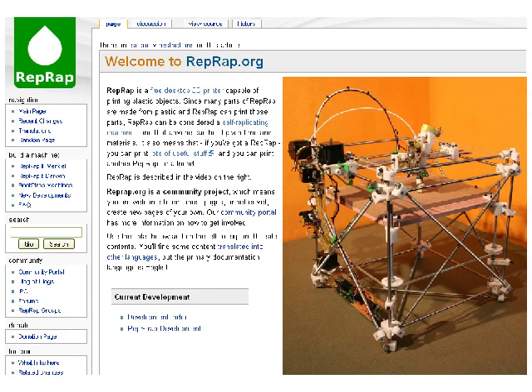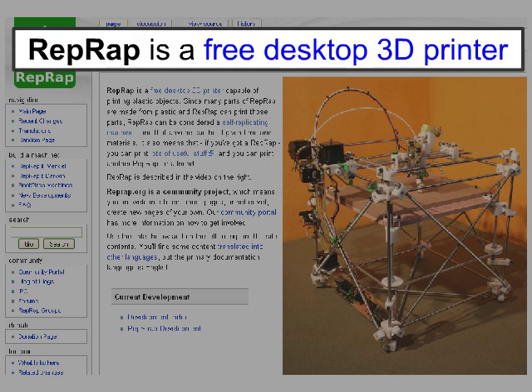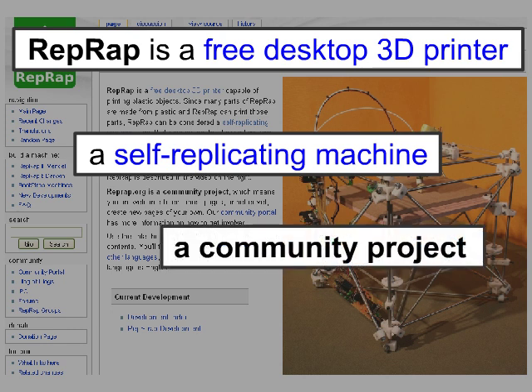First, a brief introduction to the RepRap project. The RepRap project, short for Replicating Rapid Prototyper, began in 2005 to develop an open-source 3D printer. Furthermore, the 3D printer is designed as a self-replicating machine. The RepRap is a community project, and anyone can join. So we did.